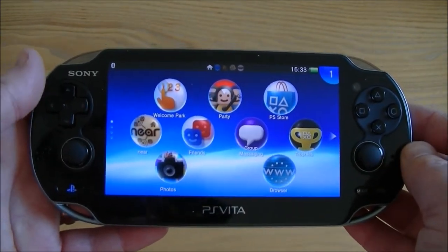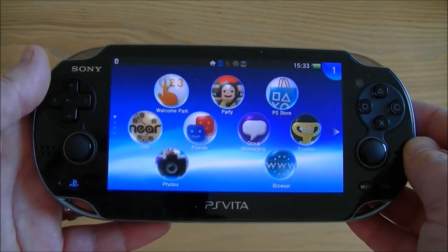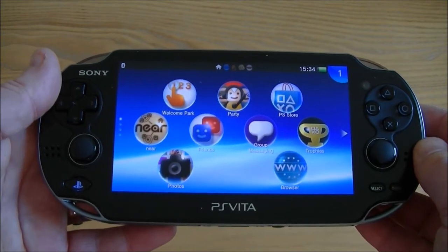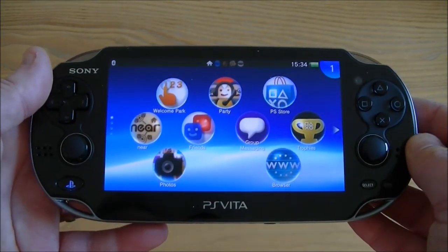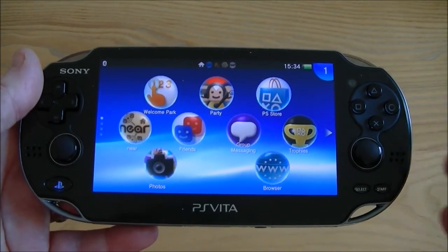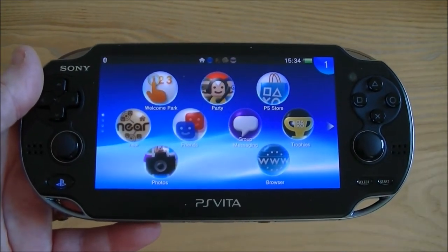Build quality wise it's very well built and currently it's selling for around £200 in the UK, or maybe a bit under that, and around $250 in the US. Again, you might be able to find it a little bit cheaper.